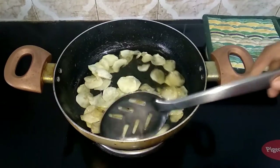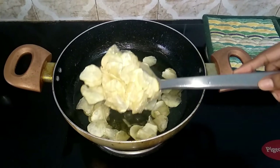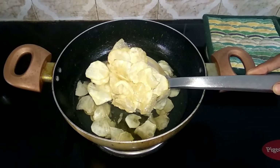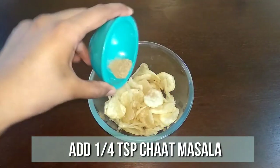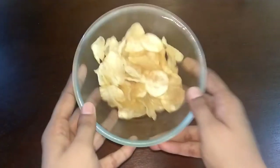Once done, remove the chips. Now sprinkle a quarter teaspoon of chopped novella and spread it well. You can also go with chili powder and salt — this is up to you.